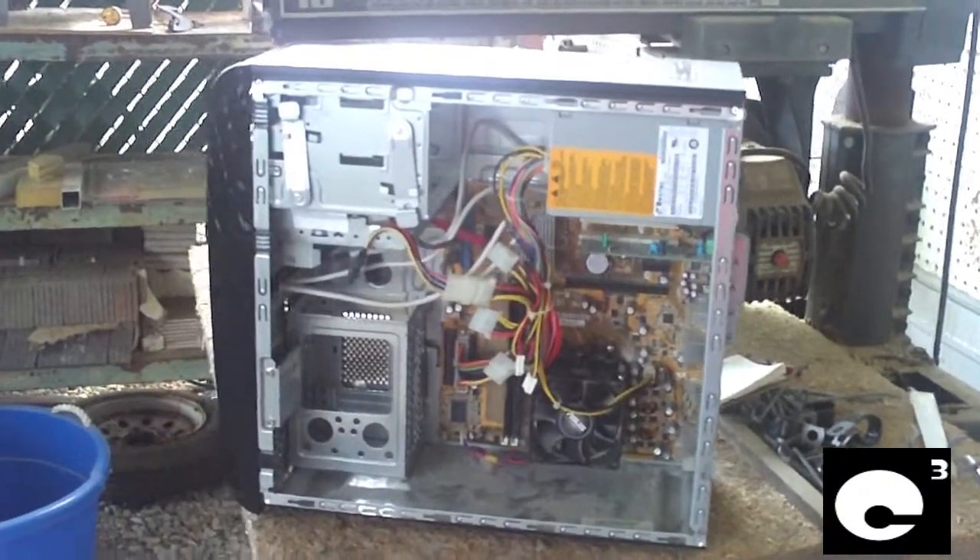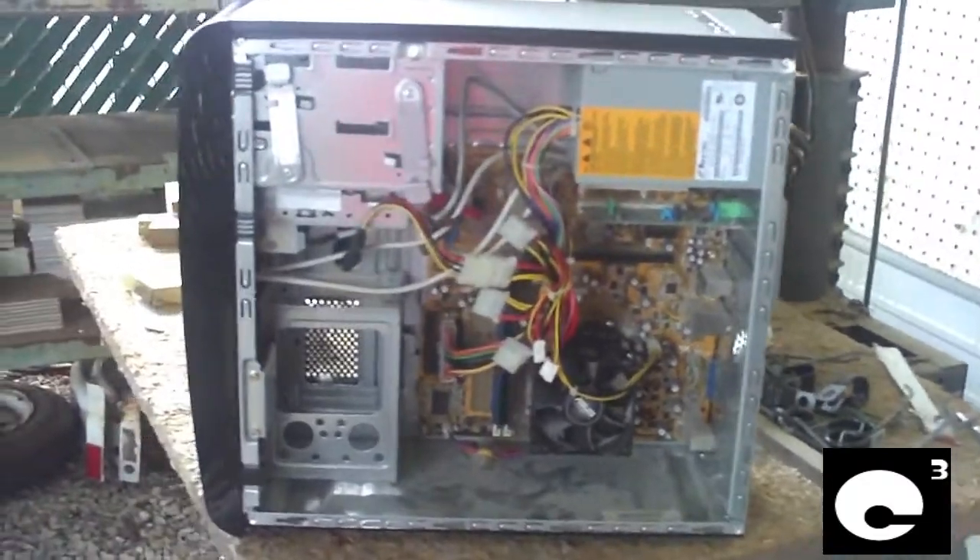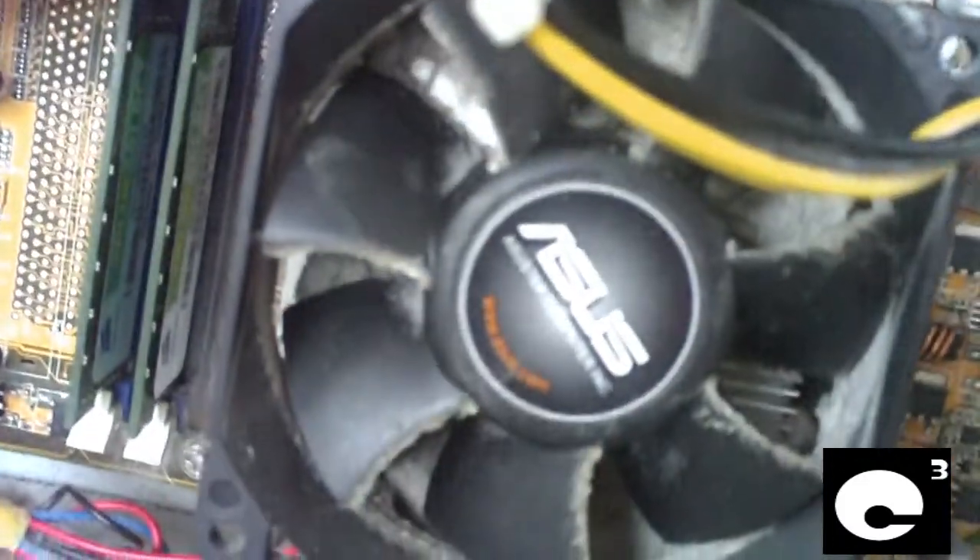Hey everybody, here's that parts machine I recently made a video about. Although it's missing some of its components, it is quite filthy. Have a look here at the CPU cooler — all the dust in that thing.